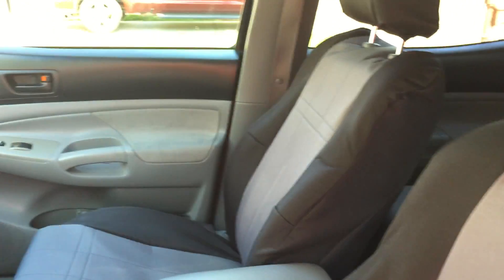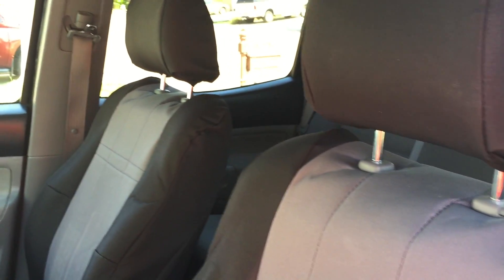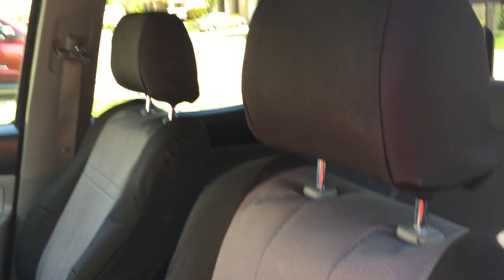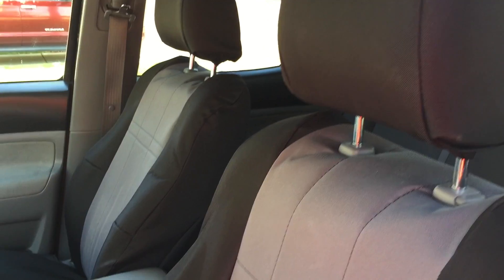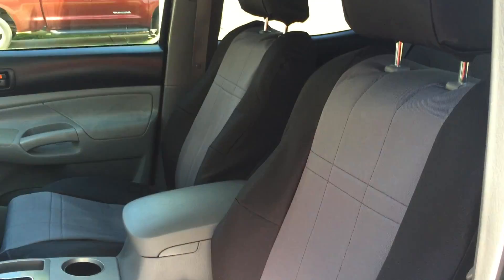I think they look great and they really match the interior of the truck well. They've got a whole bunch of different color combinations — these are just the charcoal gray and black combo. I'll link these up, let me know what you guys think, and let me know if you have any questions at all.